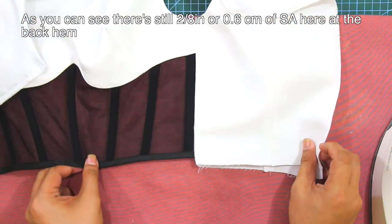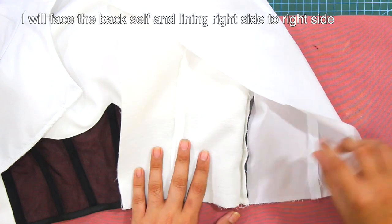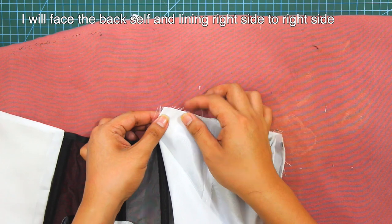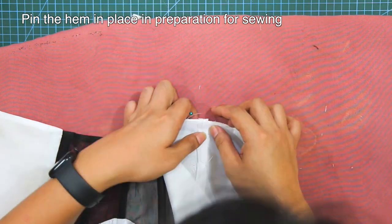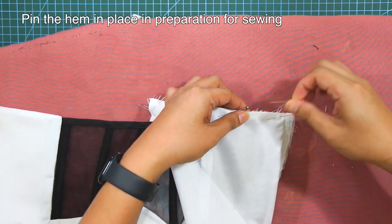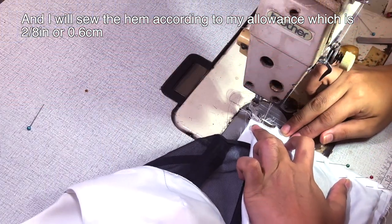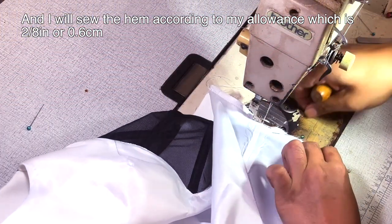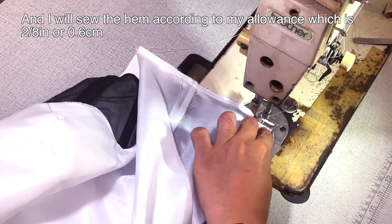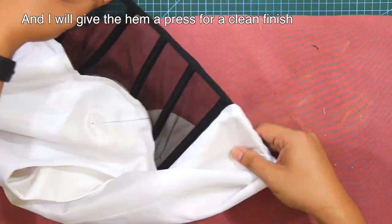There's still 2-eighths of an inch or 0.6 centimeter of sewing allowance here at the back hem. Next, I will face the back self and lining right side to right side. Pin the hem in place in preparation for sewing. I will sew the hem according to my allowance, which is 2-eighths of an inch or 0.6 centimeter. After that, I will give the hem a press for a clean finish.